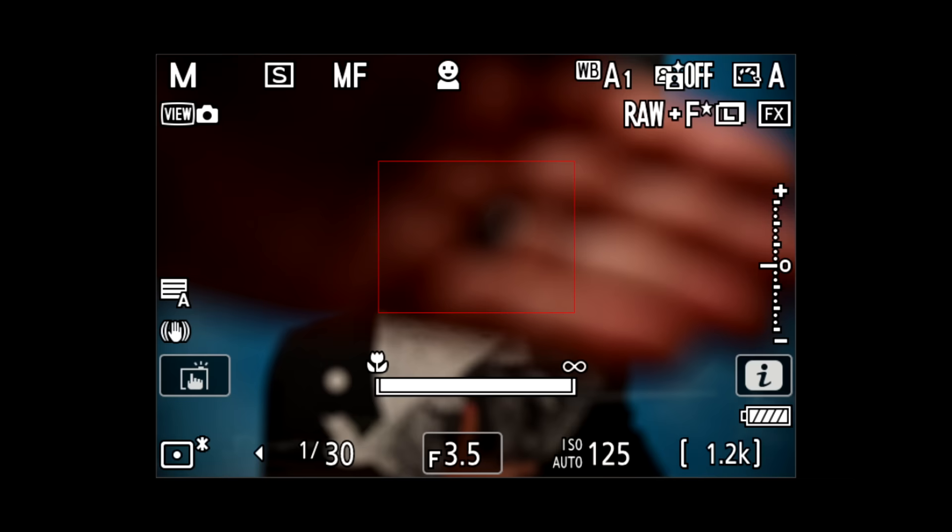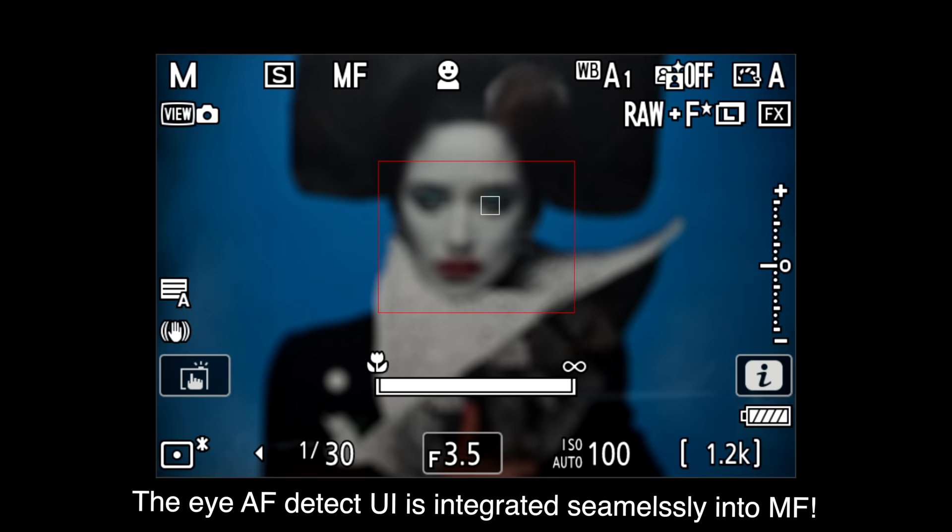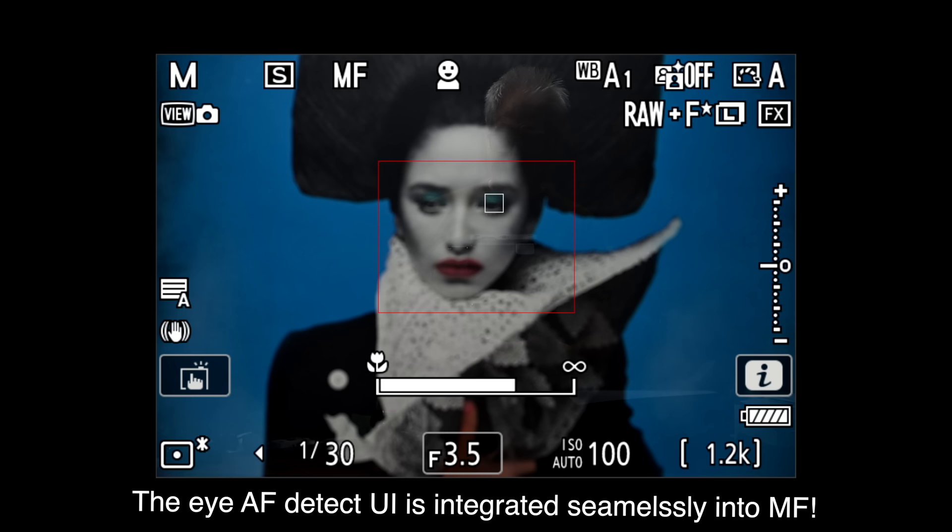Three: its autofocus performance, stills and video, is also next level compared to the Z6 II and Z7 II — lifted close, if perhaps not completely whole cloth, from the Z8 and Z9 — which makes it, in my book, as good or better than Canon, and just about on par with the best from Sony. Four: the ZF has the best manual focus assists I have ever seen on any camera, mirrorless or not. It goes so far beyond simple focus peaking and magnification — which are not that great anyway — that it sets a new standard.